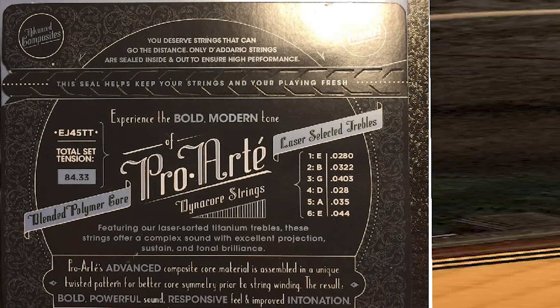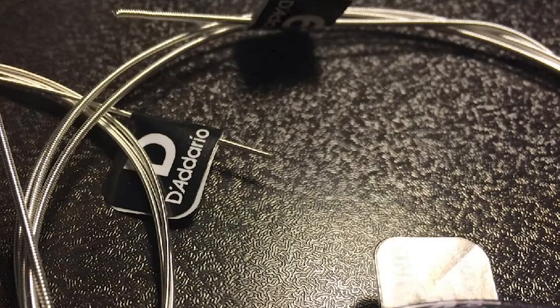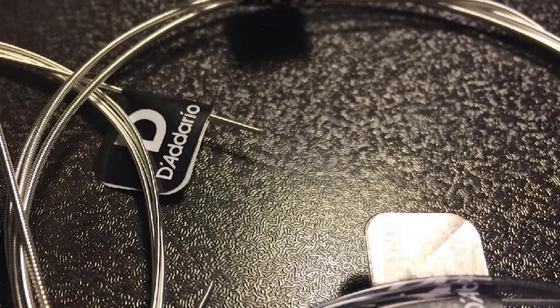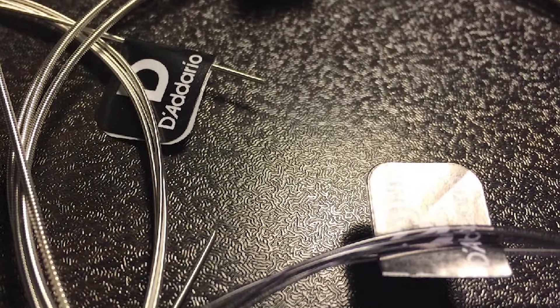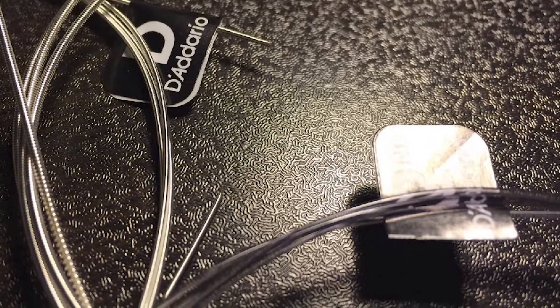D'Addario has control of the whole production chain. It has titanium trebles for brightness and projection, and is available in normal, hard, or extra hard tension. The USA-made strings are always durable.